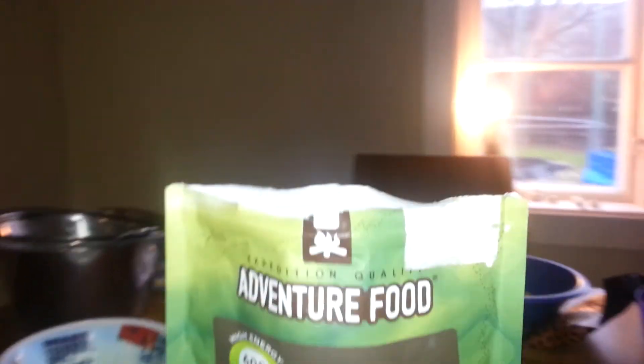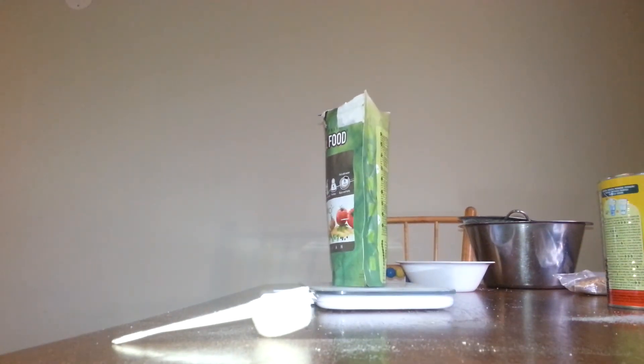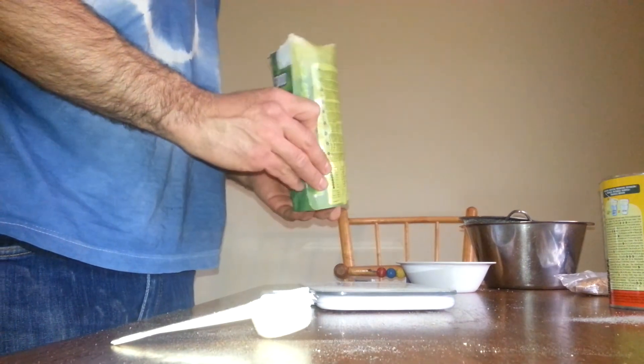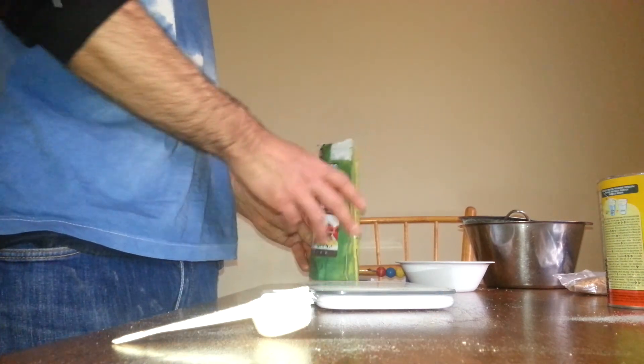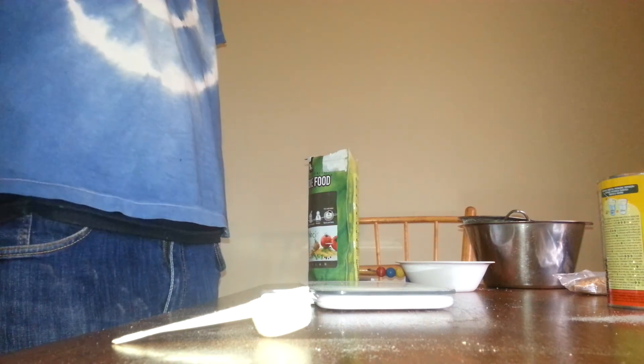The mashed potato makes it kind of filling. You're not gonna want more than this actually — I'm not gonna want more. So we're just gonna label it, and that's it.